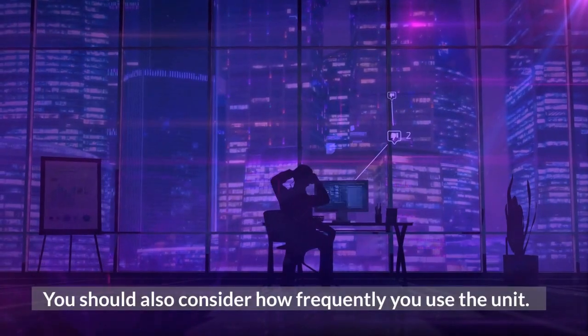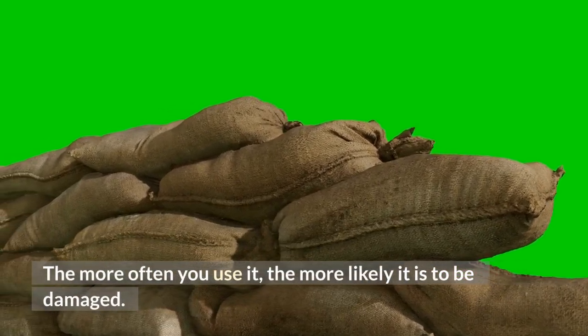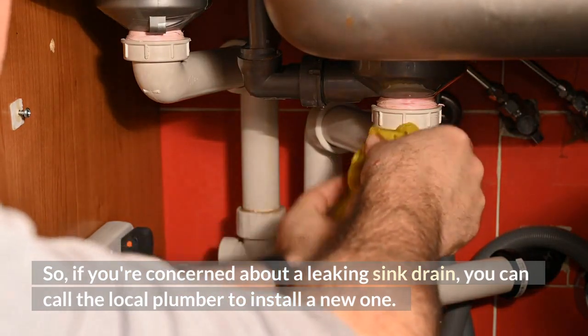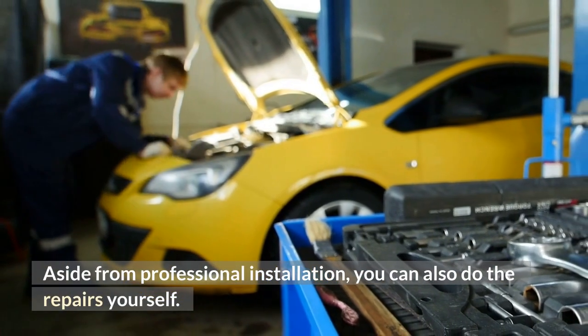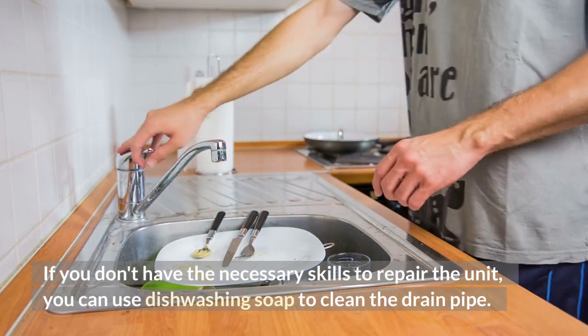You should also consider how frequently you use the unit — the more often you use it, the more likely it is to be damaged. If you're concerned about a leaking sink drain, you can call a local plumber to install a new one. Aside from professional installation, you can also do the repairs yourself.